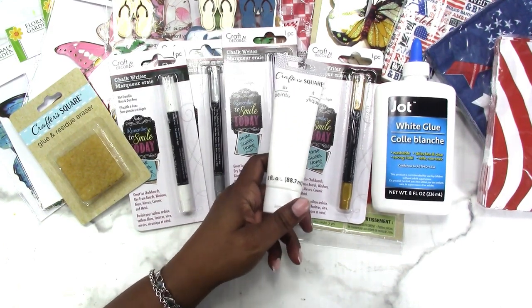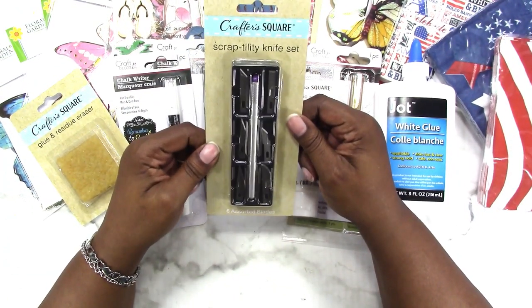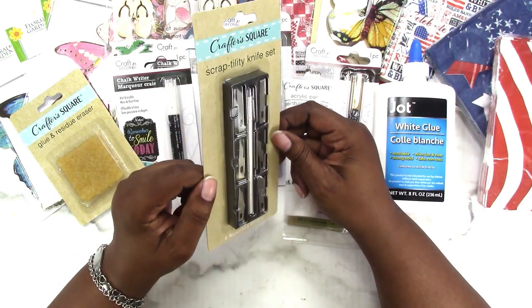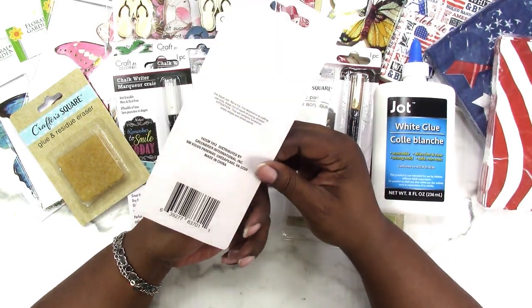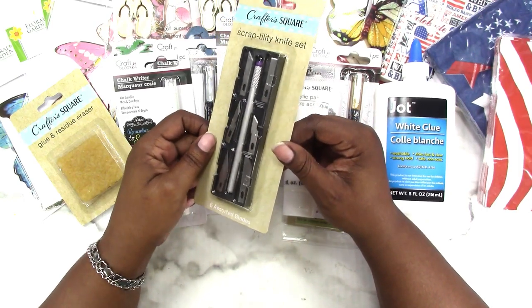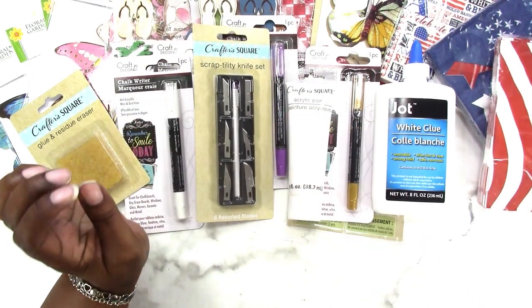I saw this at another Dollar Tree and thought I should have picked it up, but didn't — then I saw it again and here it is: the Crafter's Square scraptility knife set. It's like an exacto knife. I'm not sure how good it is, and the only problem I have is with the blades — I don't know if it uses the same blades as an exacto knife, and I did not see any replacement blades at Dollar Tree, so I'm going to test that out.